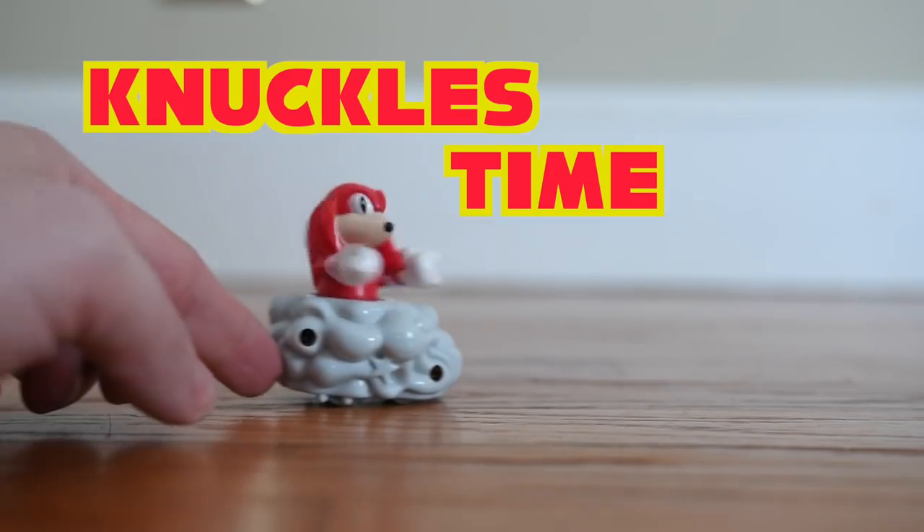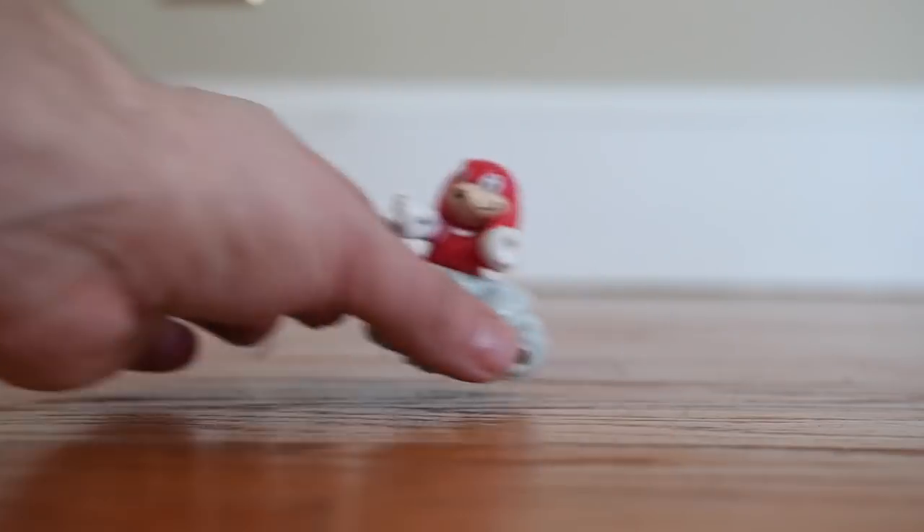Most McDonald's toys have better build quality than this. We're going to have to get clever if we're going to make ribs on this thing — I was thinking maybe we could make a smoker out of it.